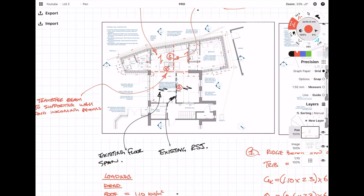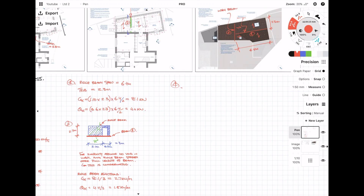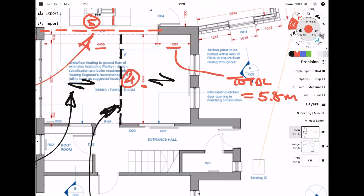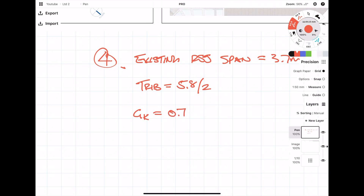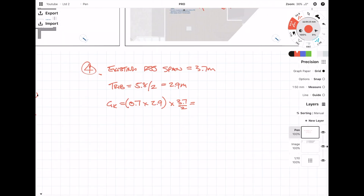The fourth step is to work out the end reactions of the existing beam. We scale and measure the length of the existing beam and work out the tributary length of the existing floor span. Then we calculate the dead and live end reactions: it's the floor load times the tributary length times the span over 2, and we repeat again for the live load.